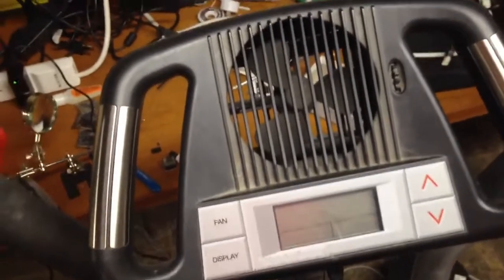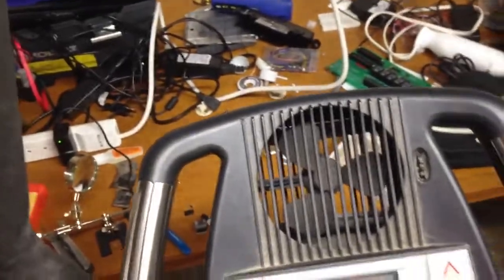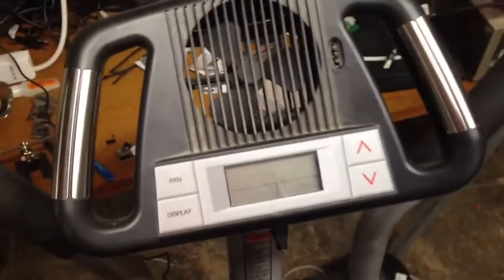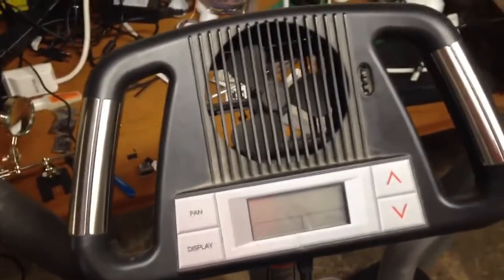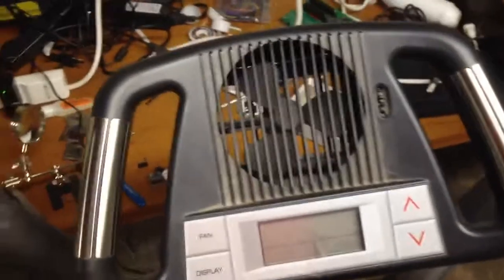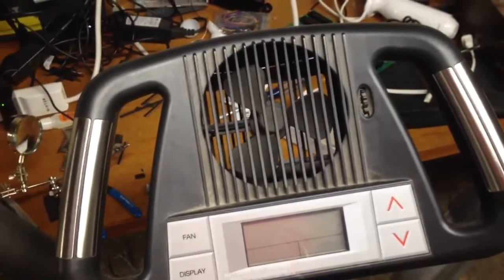Hi there. I've been trying to do a project each night, or at least attempt one, and tonight Haley wanted me to modify this elliptical machine to run on a wall circuit. It runs on D batteries and we didn't feel like buying any more. So this is a real simple thing that electronic novices could even try, as long as you make sure the voltages and you have enough amperage from the power supply.